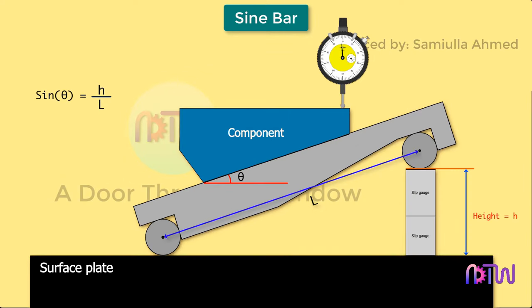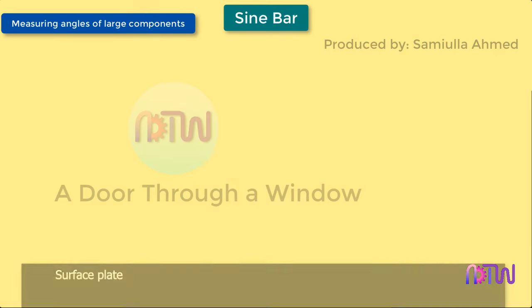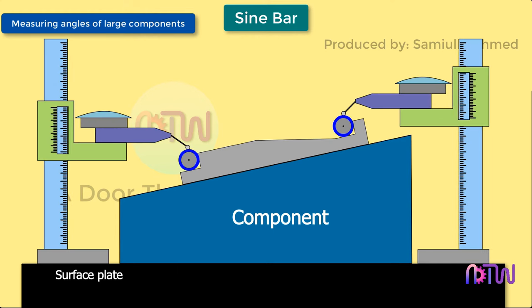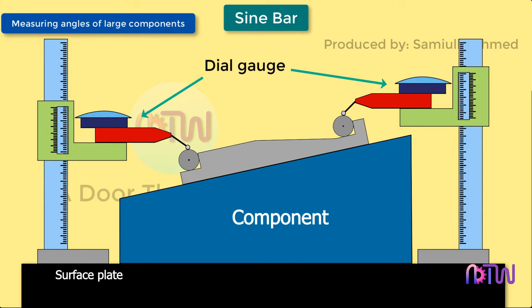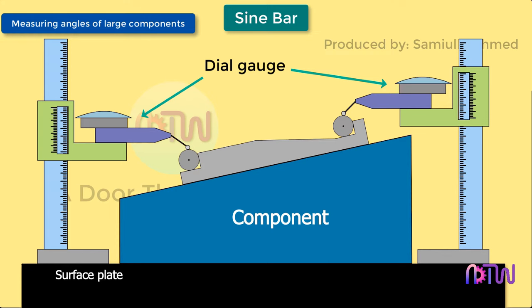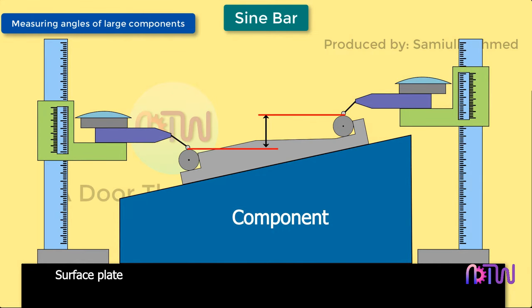When a component is too large to be mounted on the sine bar, the sine bar is instead mounted on the component. The height over the rollers is measured using a vernier height gauge, and a dial gauge is used to check the measuring pressure. The height gauge is adjusted until the dial gauge reads zero each time. The difference between the two height gauge readings gives the height h, which is used in the relationship sine(theta) = h / l, where r1 and r2 are the readings from height gauge 1 and height gauge 2 respectively.